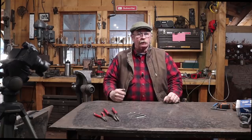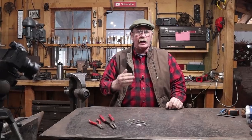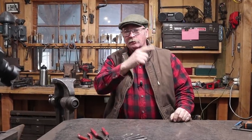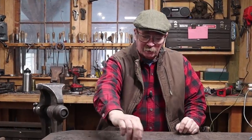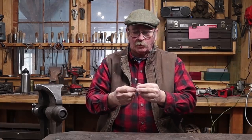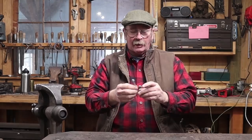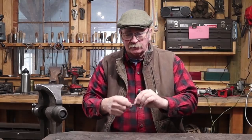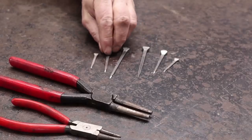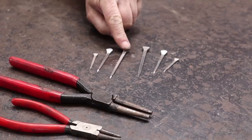Hello and welcome back to Black Bear Forge and your weekly installment of Hook of the Week. This week I thought I would do something really simple. If you read the title you already know what it is — hooks made from horseshoe nails. This might sound a little bit silly and a lot of you have done these before, but if you haven't, this is a really quick and simple way to get a nice elegant lightweight hook. I'm going to do these in three different sizes. I have a number 5, a number 10, and a number 16 horseshoe nail.